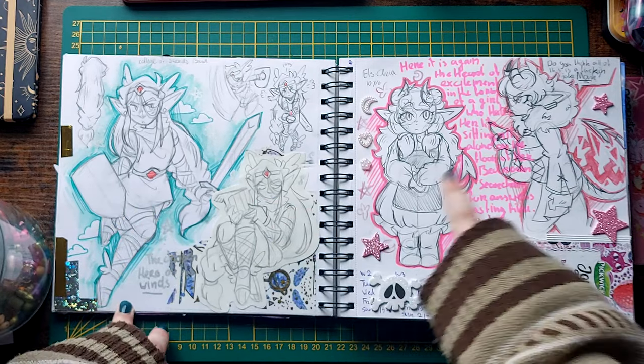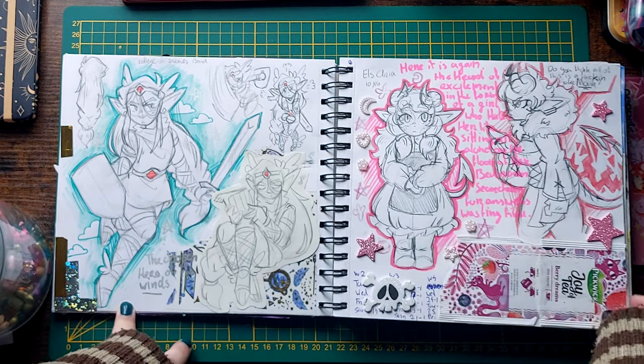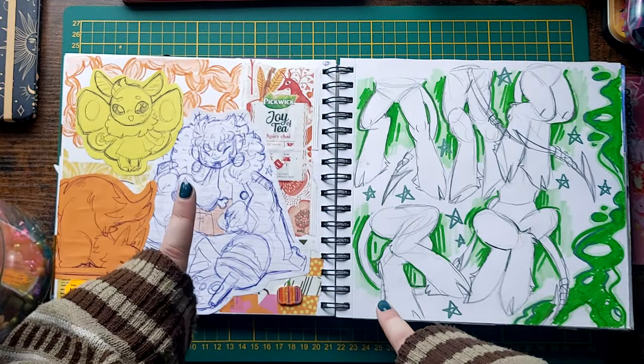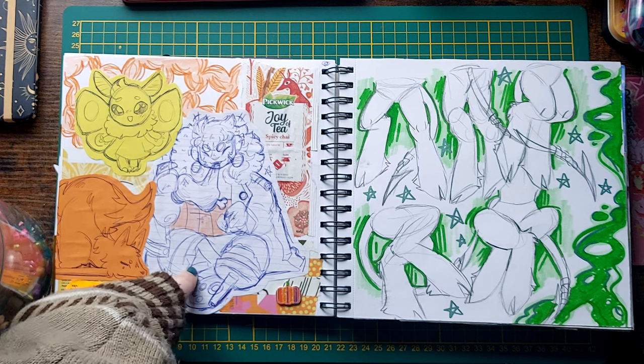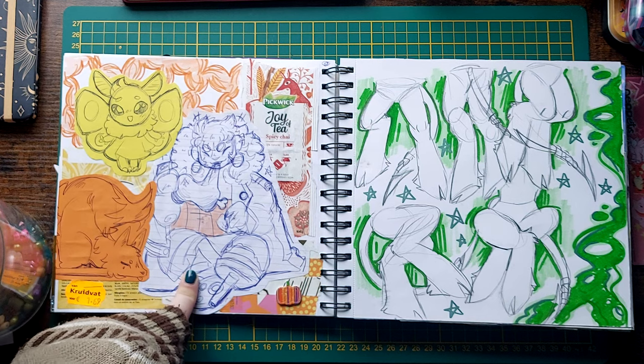More Else. This is little baby Else before all the trauma, and this is just Else being angry, because she's angry a lot. Then Captain Purbosa, my One Piece OC — I think I was watching the live action One Piece with my friends around this time, but I could be wrong. I have no concept of time anymore.